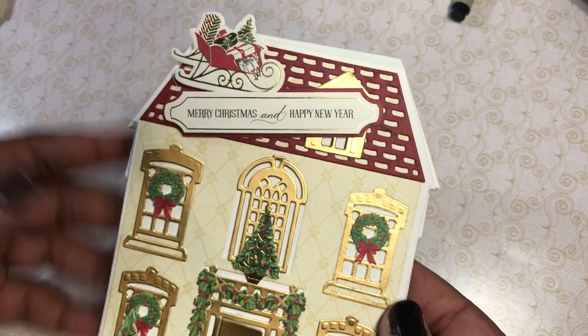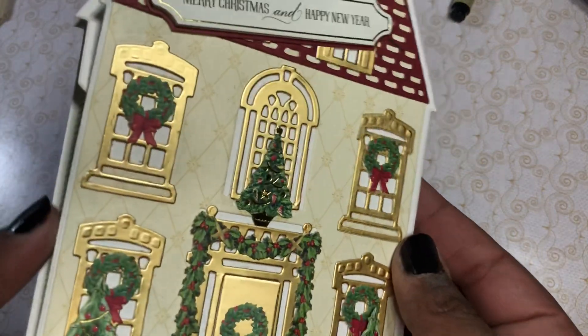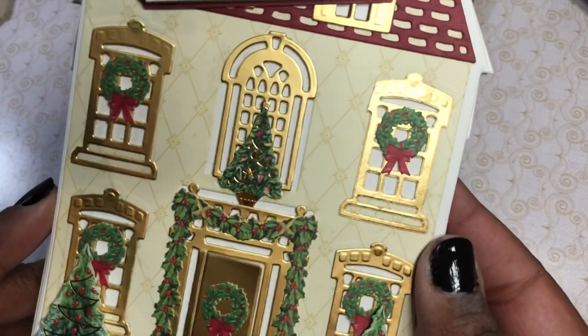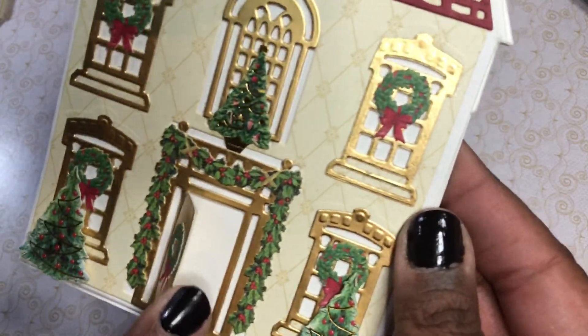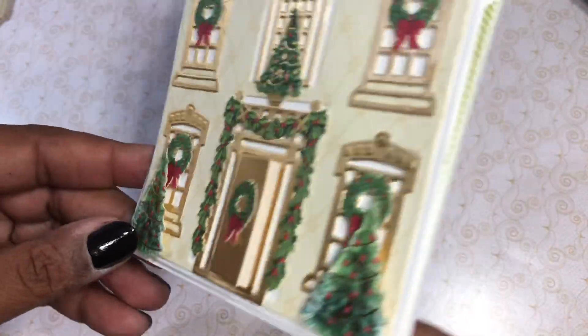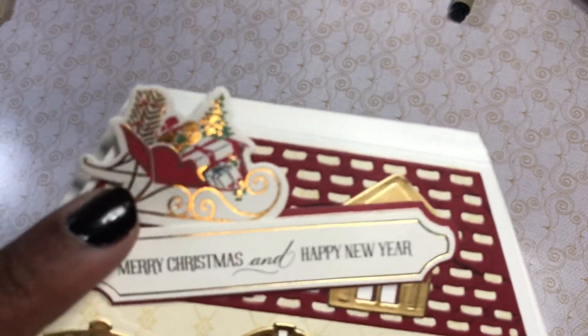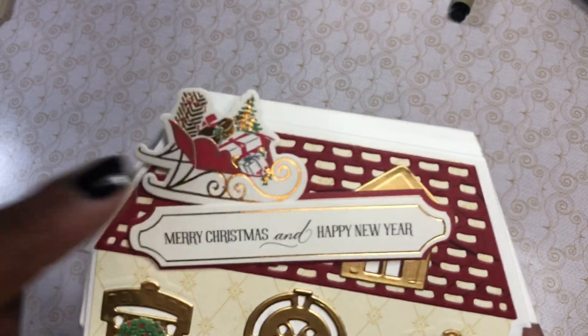So I got a Christmas card together, y'all! And then I did one with the cream paper, so I kind of flipped the colors around. I used two of these sentiments again, and then I used the Anna Griffin gold foil. I love that the door opens, and I put some of the little trees that they had in there — so this is like the goldie house. And I love this embellishment right here.